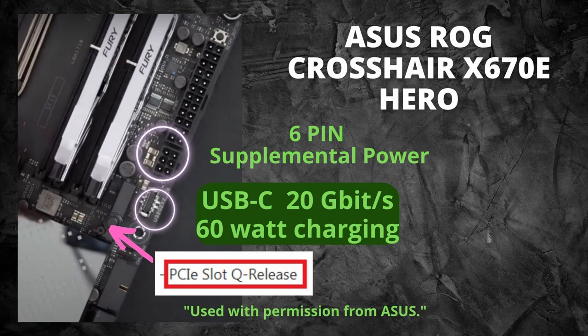This picture also shows the PCIe slot Q release button — a quick release. Once you have your graphics card unscrewed from the back of the computer, you push that button and it releases very easily.